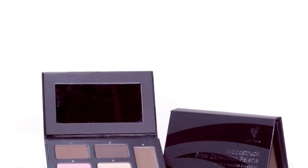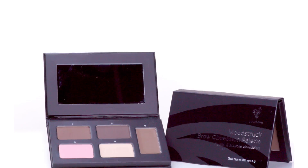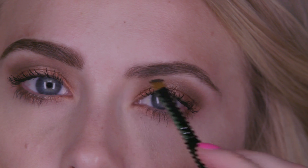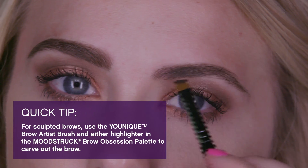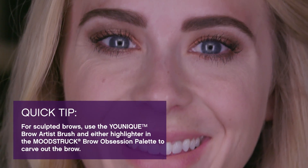Now to my favorite part, brows. I'm going to use the Moodstruck Brow Obsession Palette in Brunette — use whatever color works best for you. I'm going to apply the dark powder using the angled side of the Brow Artist Brush. And voila, perfect brows to go with the perfect metallic eye look.